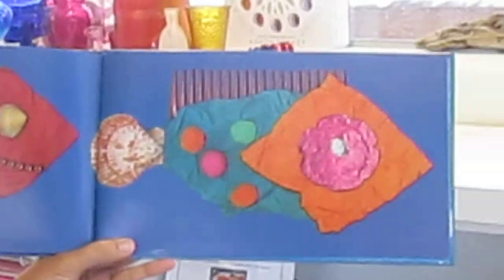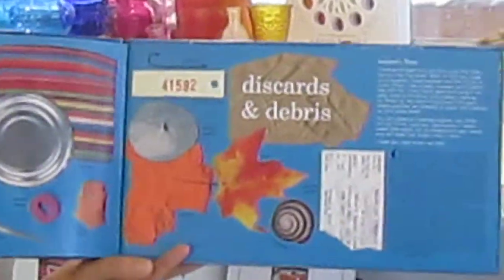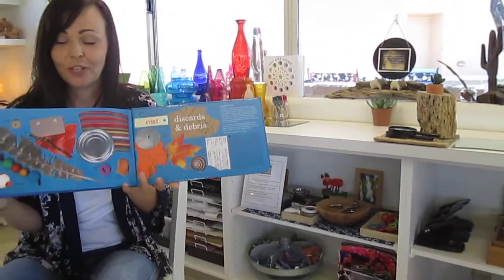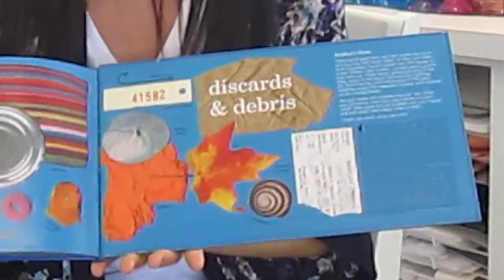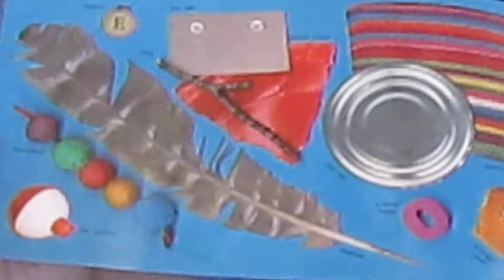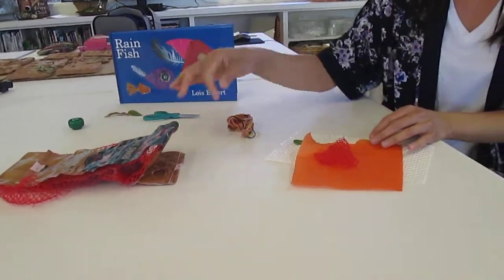There they are. There's a little note in the back of this book about how these fish were made — they're made of different treasures. I don't know if you've noticed some of the things that these fish are created with: little tickets, leaves and shells, feathers. I'm going to invite you to make your own rainfish. I've gathered up some materials that I've found around the atelier or around my house.